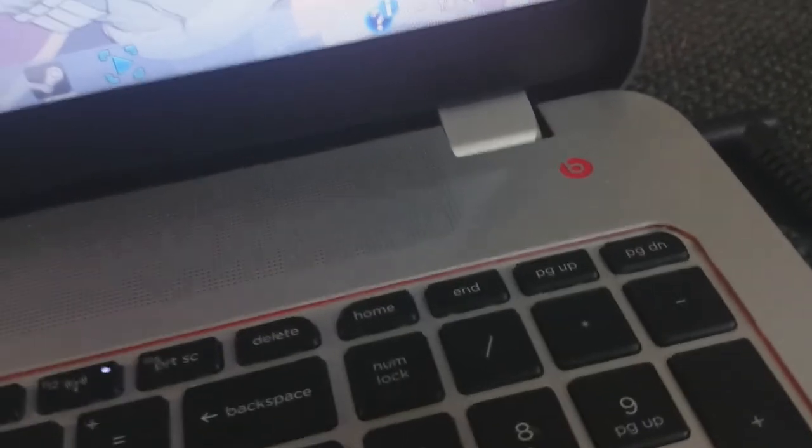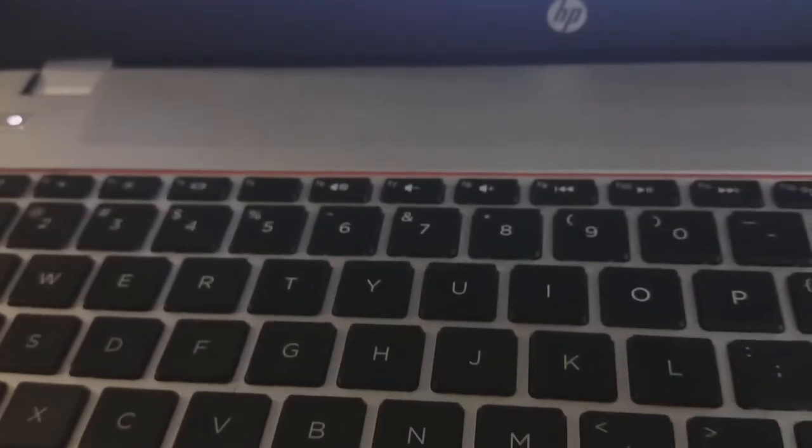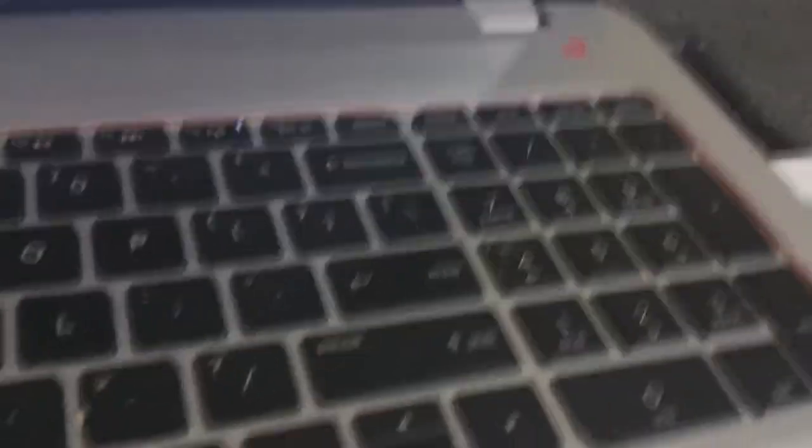So if anybody tries to steal my stuff, they're going to need these big ugly mittens to get into it. It has Dr. Dre Beats built into the actual system, so it has a really good sound system. These speakers are extremely loud and very clear for a laptop — you really can't get better sound out of a laptop than you do with the HP Envy. That's really what they're predominantly known for.